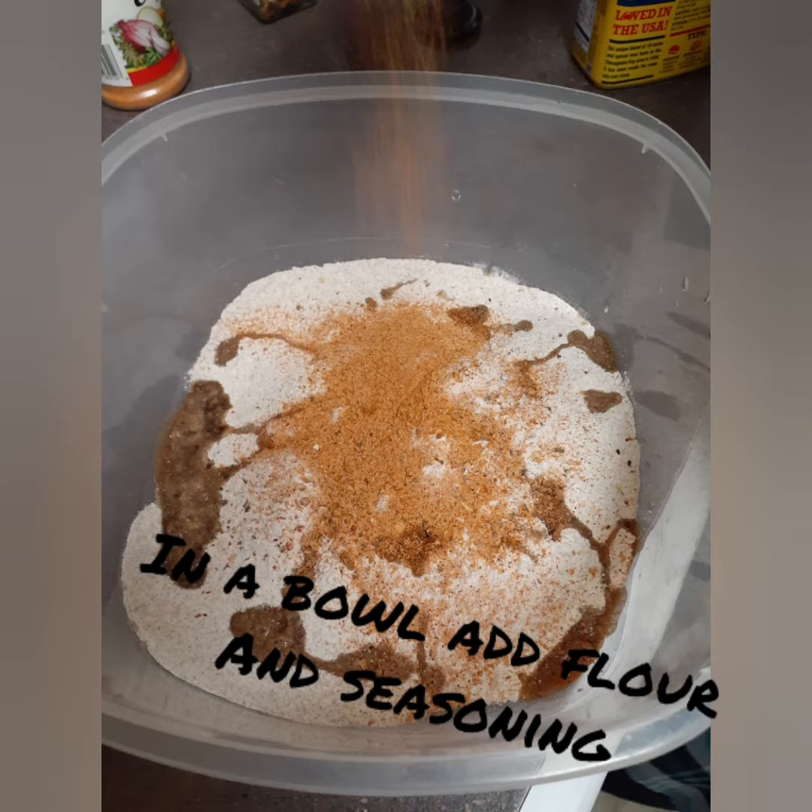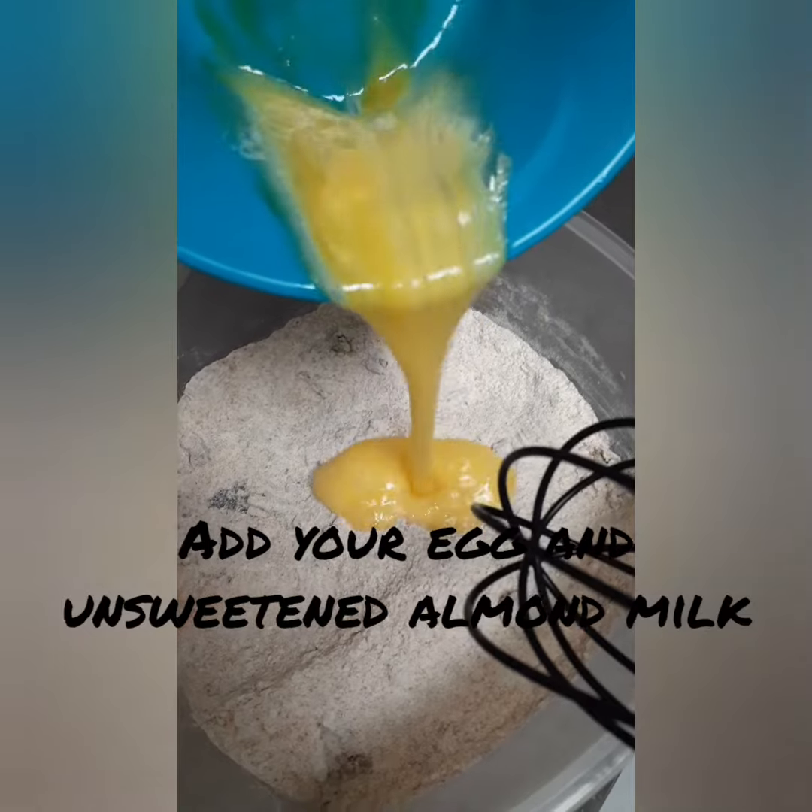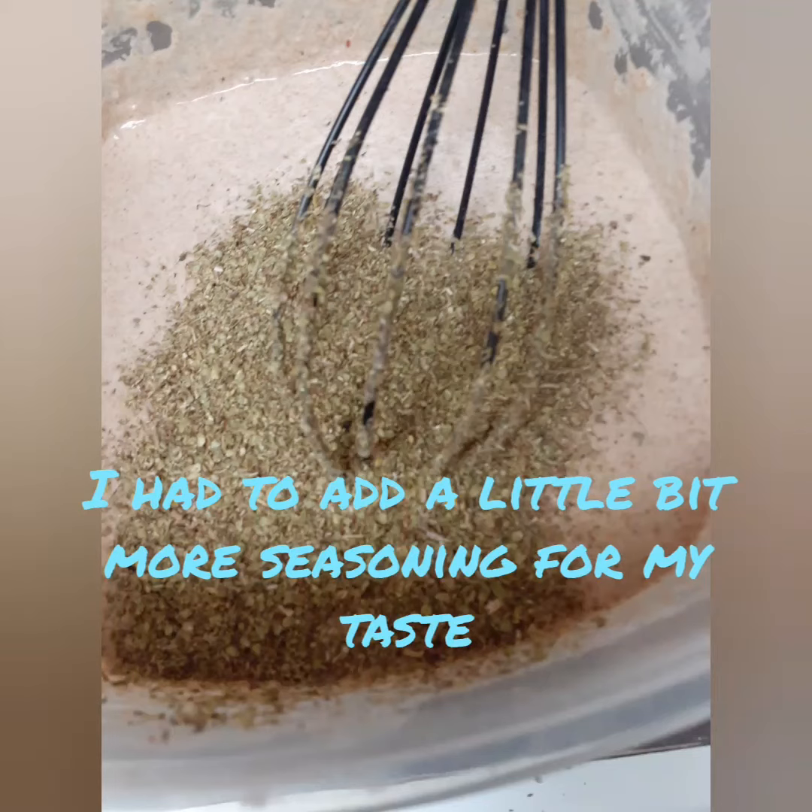Add seasoning to 2 cups of flour. Add your egg and milk — I use almond milk of course. I had to add additional seasoning for taste.